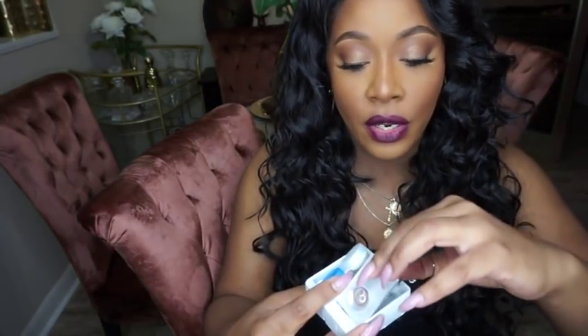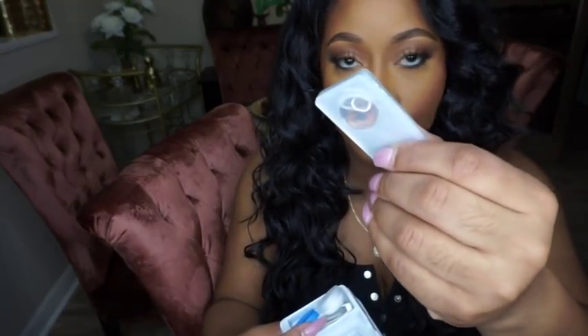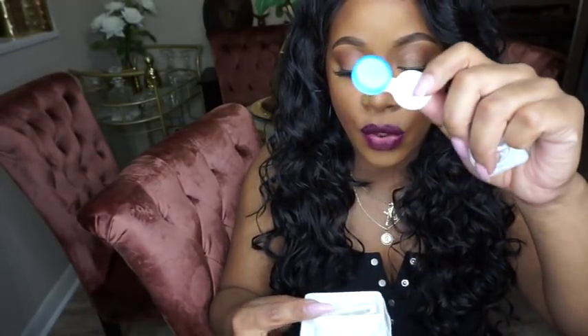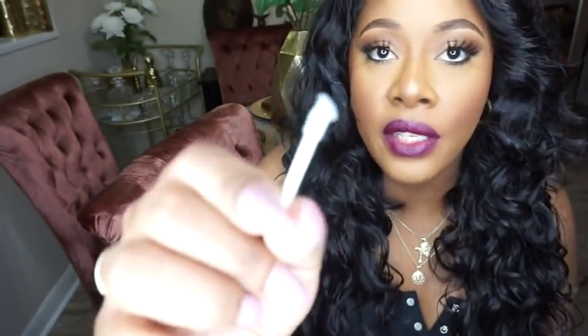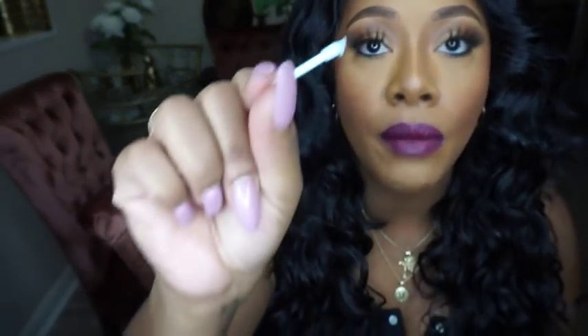In the pack you get your pair of contact lenses, plus a case to store them in, tweezers to pick them up, and an application tool. That little tool always looks suspect to me — even though I see girls using it on Instagram. I honestly can't see myself putting my contact on the end of it and inserting it into my eye. But if you're bold and daring, you can try it!